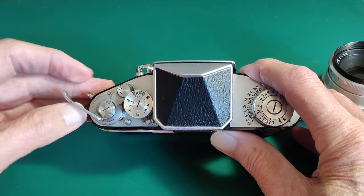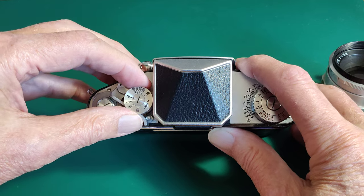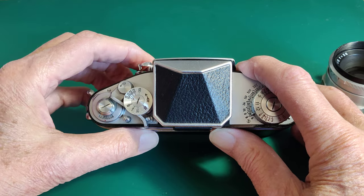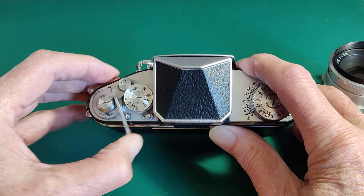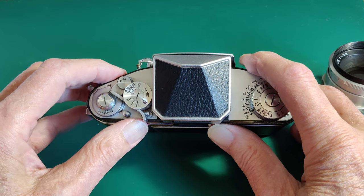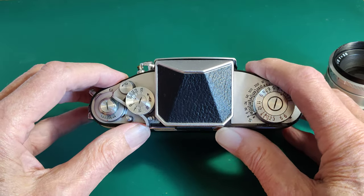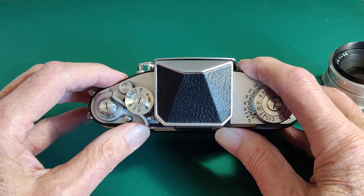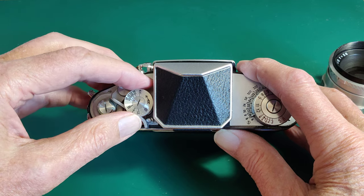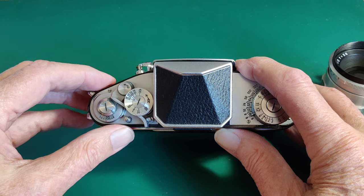To change the shutter speed, the camera has to be cocked. You lift the ring and move it to whatever speed you want — 1,000th of a second, for instance. Now you can only change the shutter speeds once the camera is actually cocked, so you must always cock it before you change the shutter speeds. And you must always rotate in the direction of the arrow.